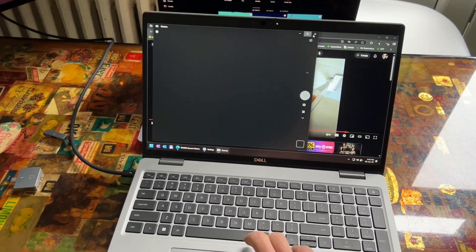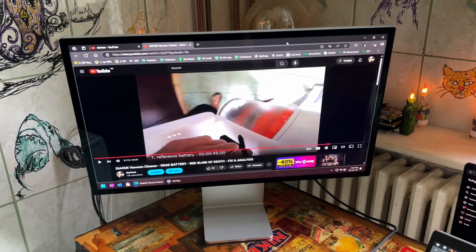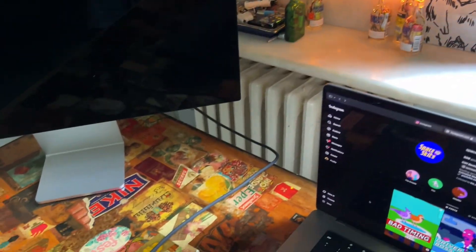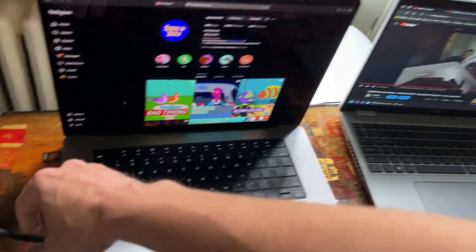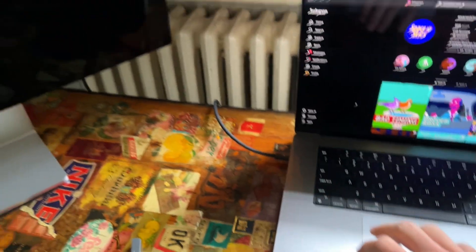That's about it on the Windows side. We can actually have a utility that does brightness. As for switching to a Mac, it should be ever so slightly better. On the Lenovo, it did not do those jitters at all.